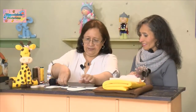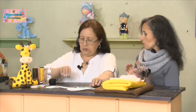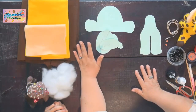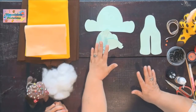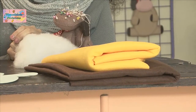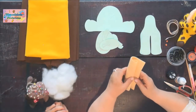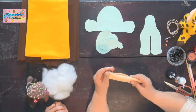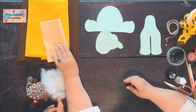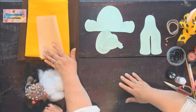Vamos a comenzar con el cuerpito. ¿Qué cantidad de pañolenci utilizamos para este proyecto? Para el cuerpito se necesitan 25 centímetros de amarillo. Para la trompita es un pedazo muy pequeño, que también lo venden en las tiendas de manualidades en tamaños pequeños. No es necesario comprar el medio metro o el metro, ni siquiera la cuarta, para iniciar, y es económico.